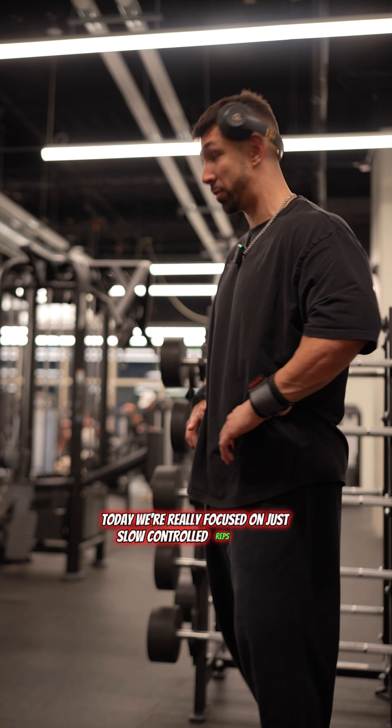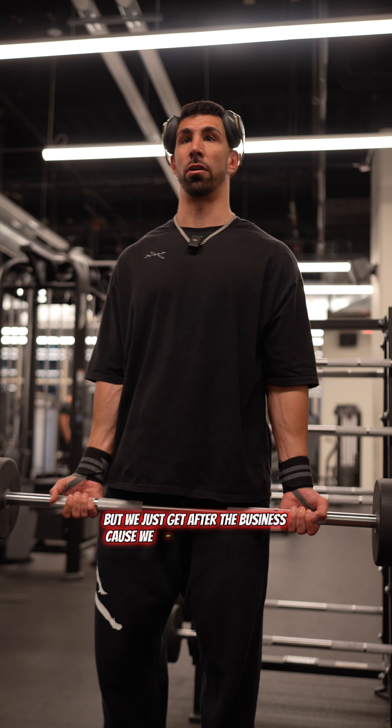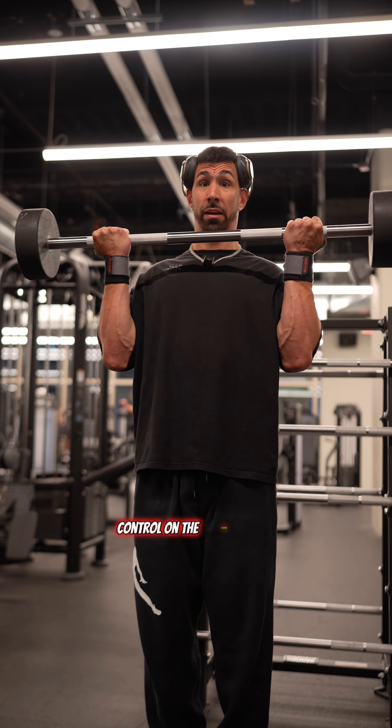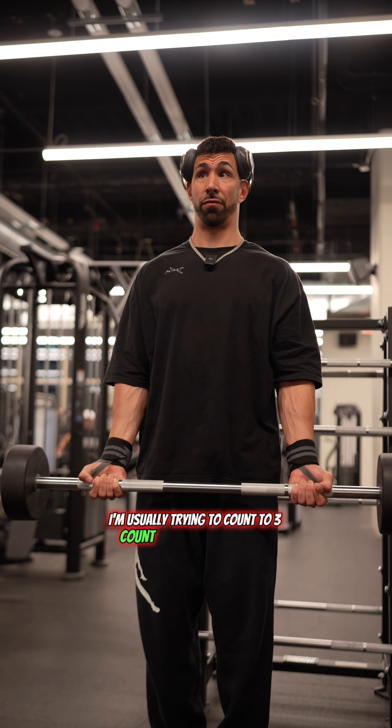Today we're really focused on just slow controlled reps. Most of y'all know arm day is really the off day, but we just get after the business because we ain't saw flat bar curls. We're just gonna posture up. Slow control on the negative, okay? We're really slow. I want you to try to count to five on the negative.